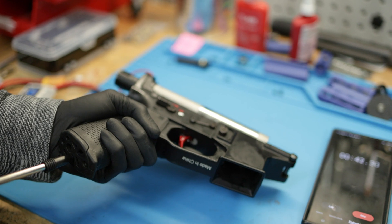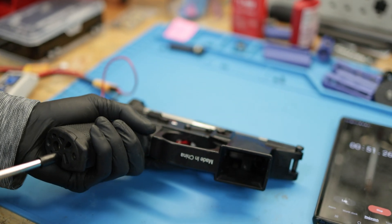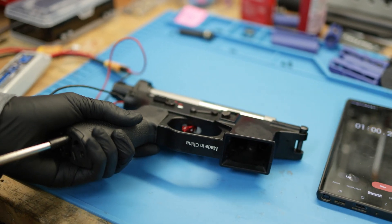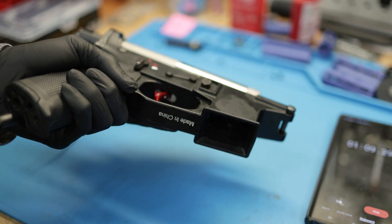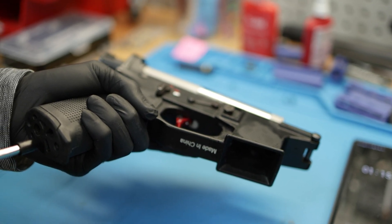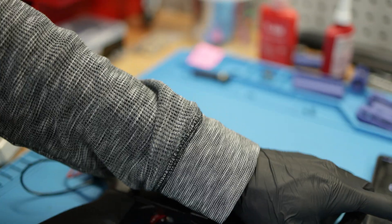The air pressure probably sounds bad — you guys won't even hear anything right now. I'm going to keep holding this and fire it at the same time. Let's do another minute.